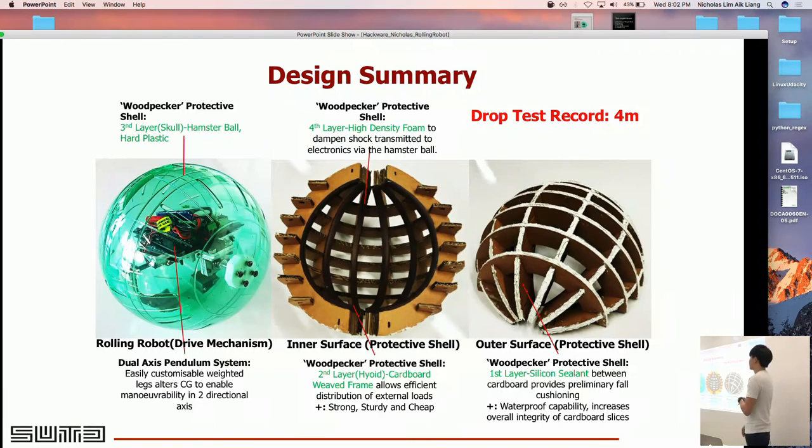Here's the design summary of the entire product. The current piece shown only has cardboard, which provides a rigid mesh. The second layer is high-density foam to absorb shock, followed by the hamster ball which provides another rigid layer, and finally the outermost shell is filled with silicone to absorb shock as well. These four layers of protection allow us to drop it from four meters — much better than before, when it would crack rolling off a table, and we had to purchase about 10 hamster balls just for testing.